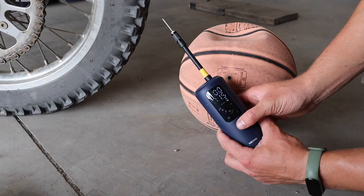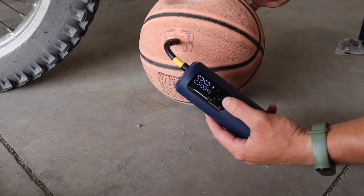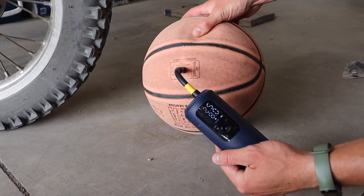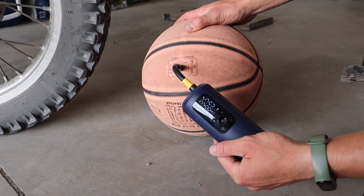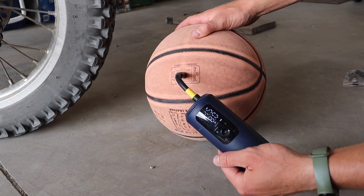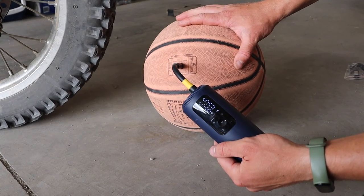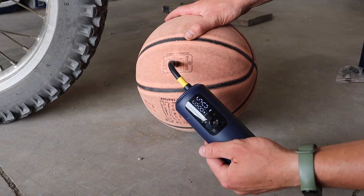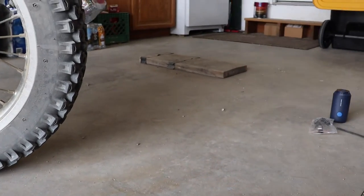The speed of inflation with this air pump is not going to be as good as a bigger air compressor at home, but it's definitely more about the convenience factor and portability. I blew up a basketball with it and it really didn't take that much time to get it nice and tight. When I blew up my dirt bike tire — which was practically flat when I started — it did take a few minutes to get it to the PSI I wanted. It just depends on how much air you're pumping and how high the target PSI is.